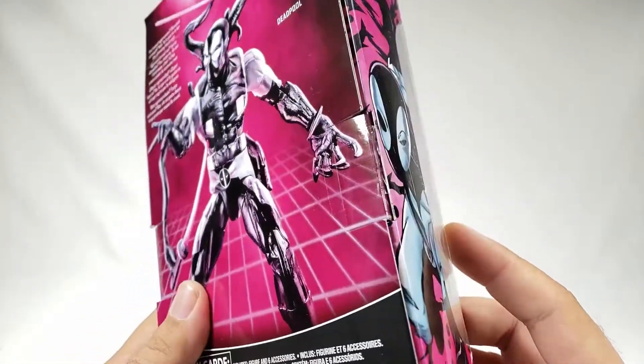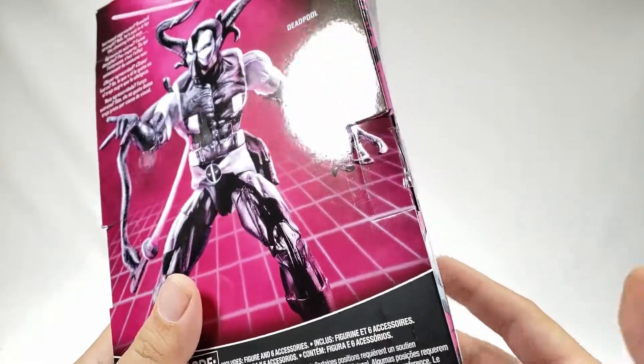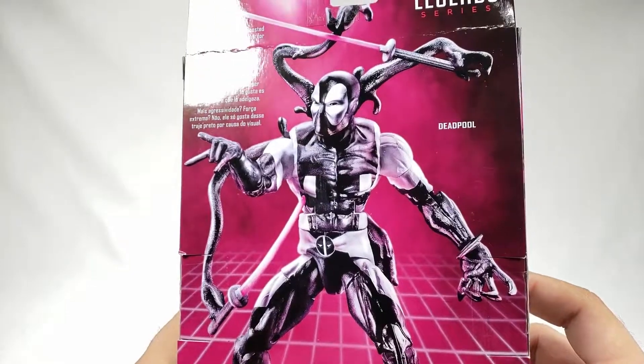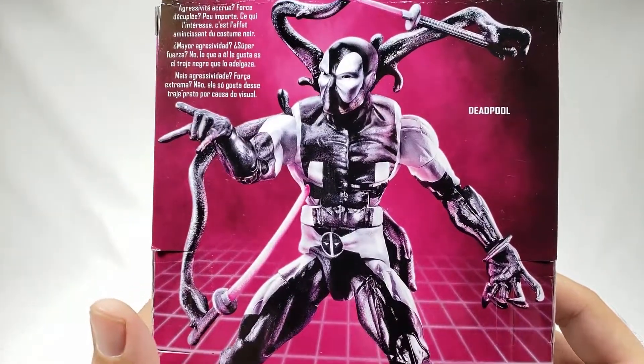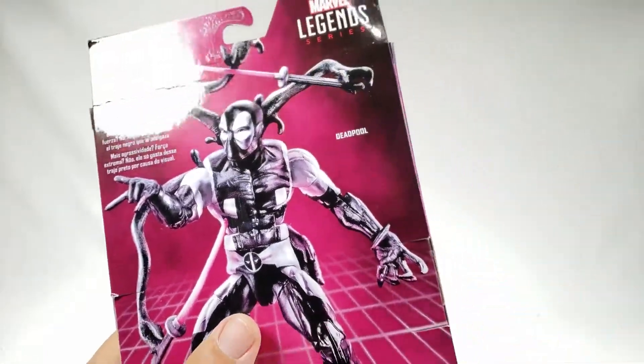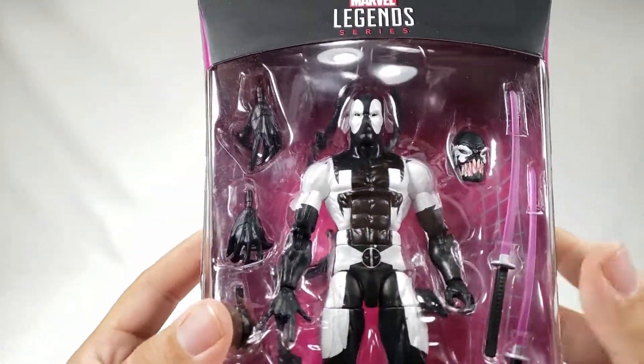Over the years Deadpool has had the Venom symbiote a couple of times depending on the story, so this should be a very interesting one — sort of a lead-in for the set of reviews we're going to be looking at next. Let's get this guy open and see how slimming that black suit really is.